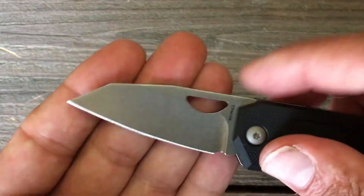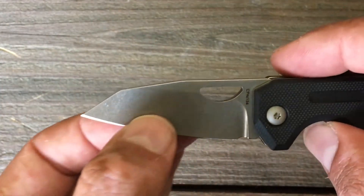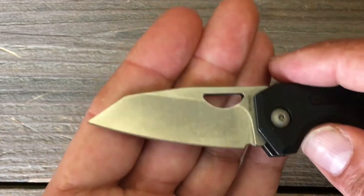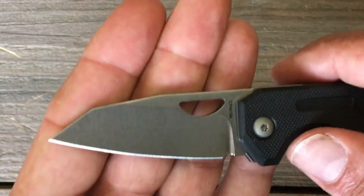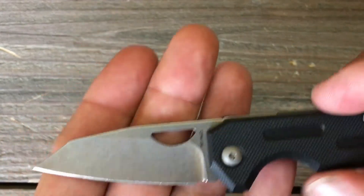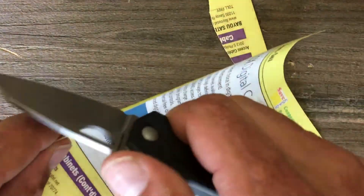Another thing this knife is really good at is slicing — this thing is nice and thin behind the edge. It's point zero two zero, which is the same thickness behind the edge as a Spyderco Delica, so you know how that cuts. I can demonstrate the sharpness — it came pretty sharp out of the box. I'd say really sharp; it feels like it'd be hair-shaving sharp. There you go — making myself a mess.